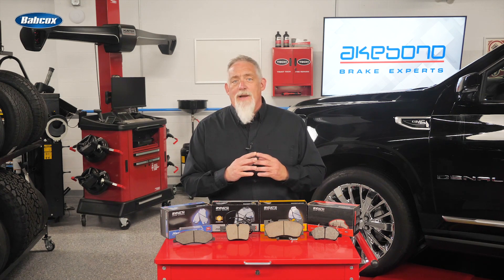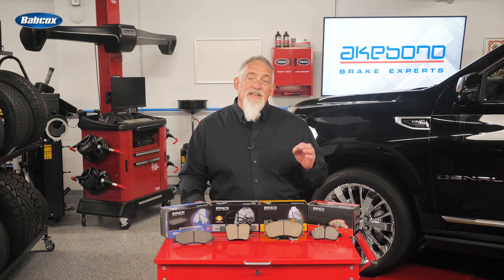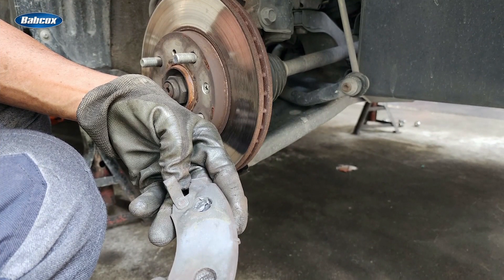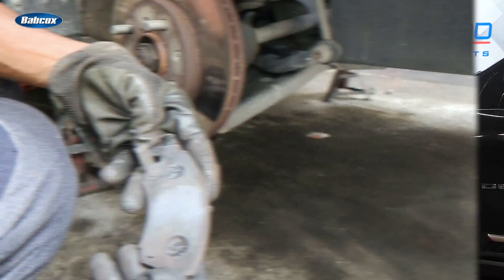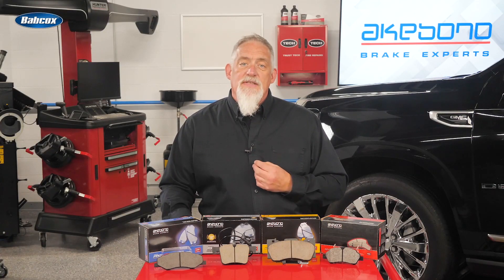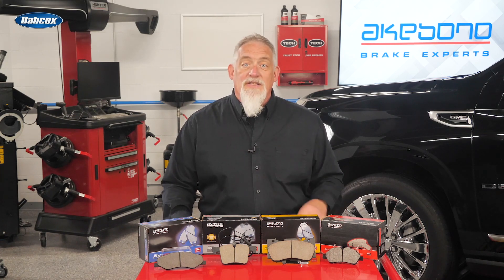Pulsation is not caused by the warping of the rotor under severe braking and heat. Instead, pulsation is caused by disc thickness variation, or DTV. DTV occurs when areas of the rotor become thinner due to lateral runout, causing a high spot of the rotor to hit the brake pads as it rotates. As the high spot wears, the rotor now has a variation in thickness.